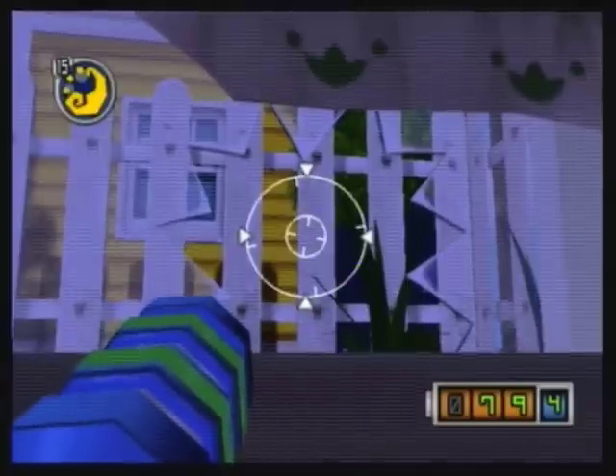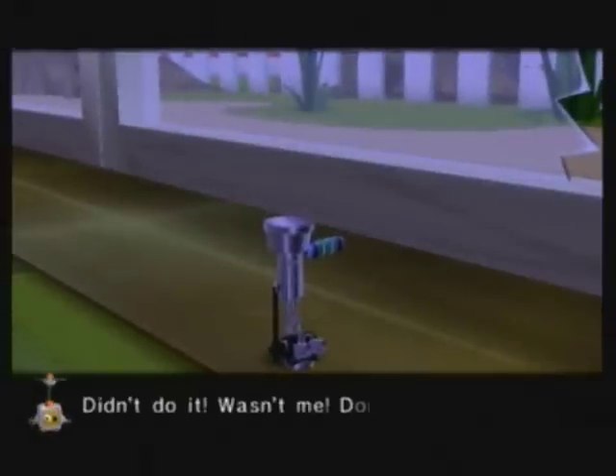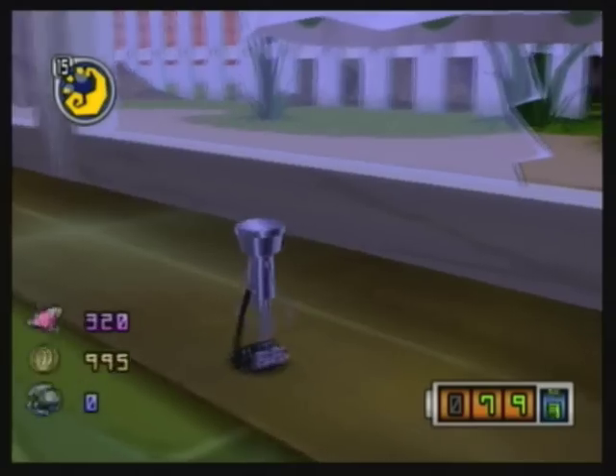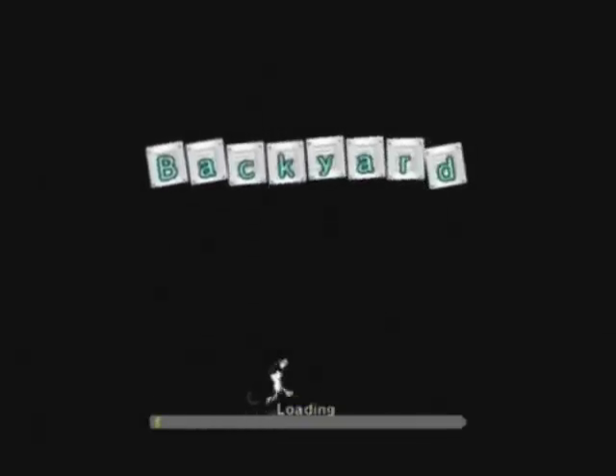Doesn't this really look like Metroid, besides the fact that we're using the wrong arm? Yikes! Didn't do it! It wasn't me! Don't deactivate me! But in doing so, it grants us access to the next room of the house — the backyard.